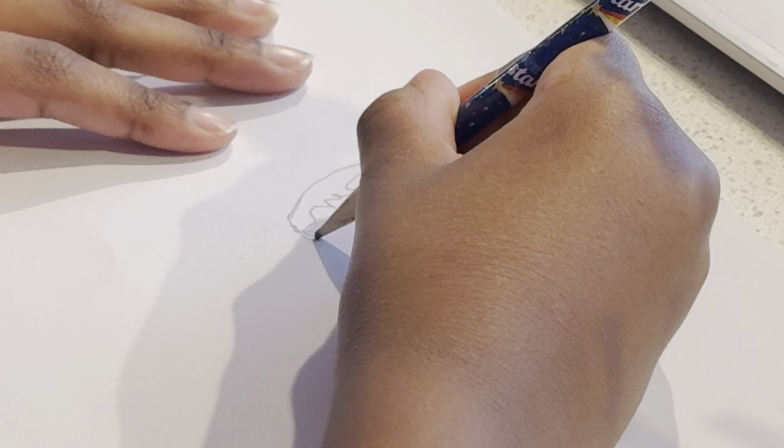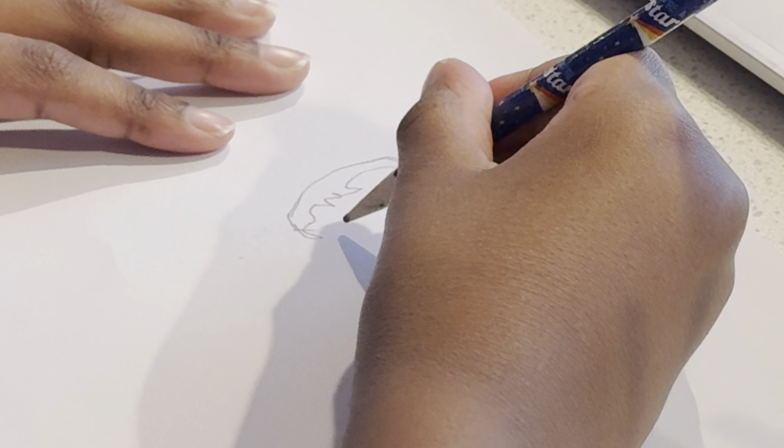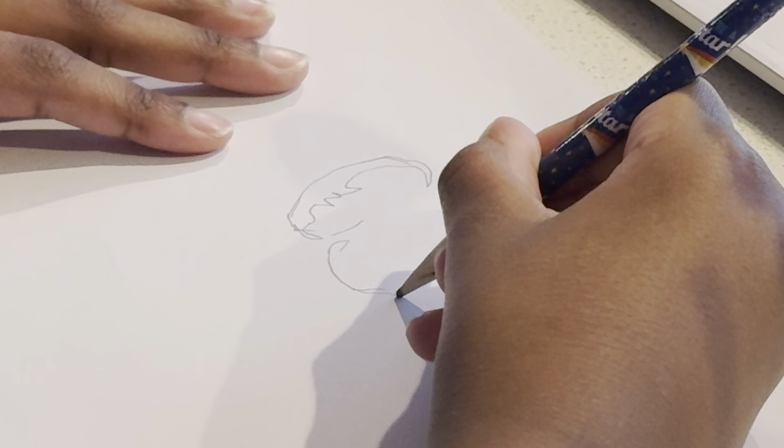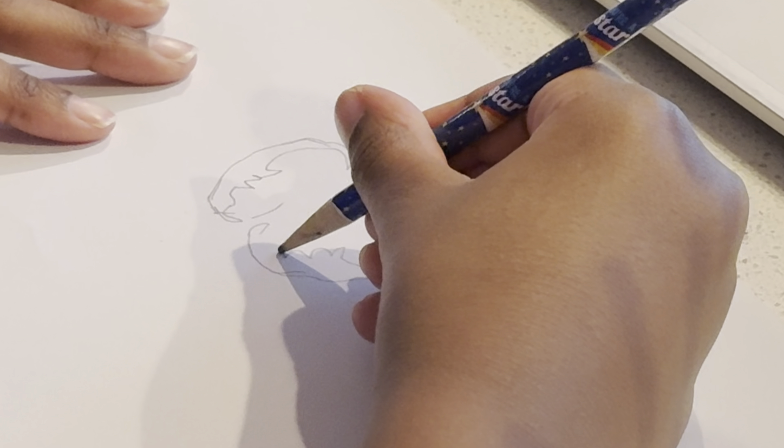Okay, the first step is to start with some basic shapes. Now let's draw his eyes. His eyes are really weird and curvy, huh?